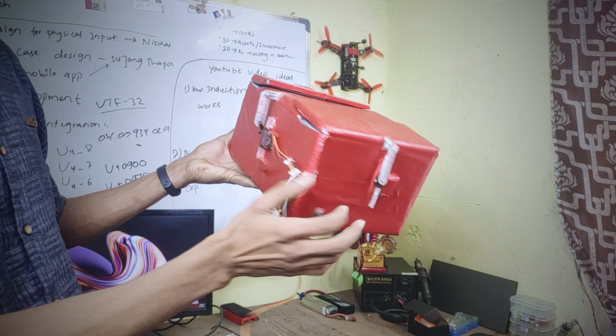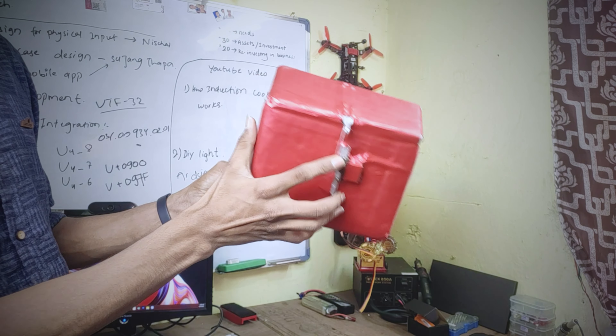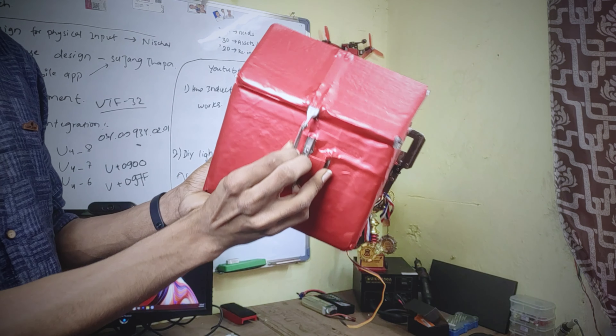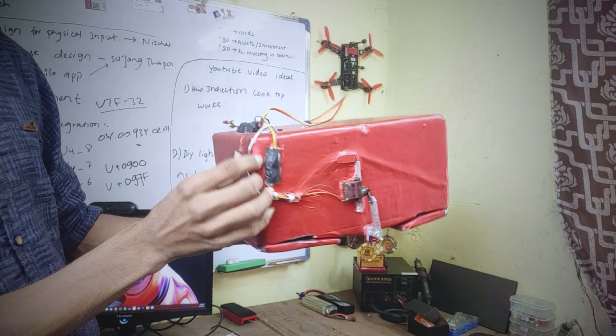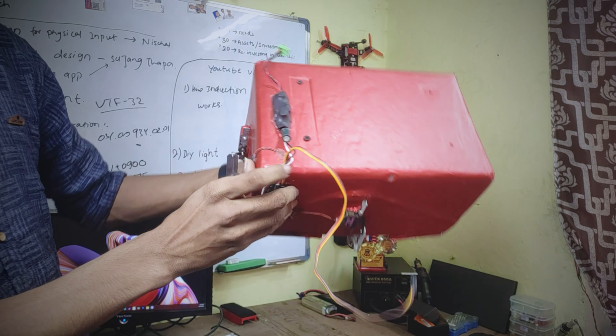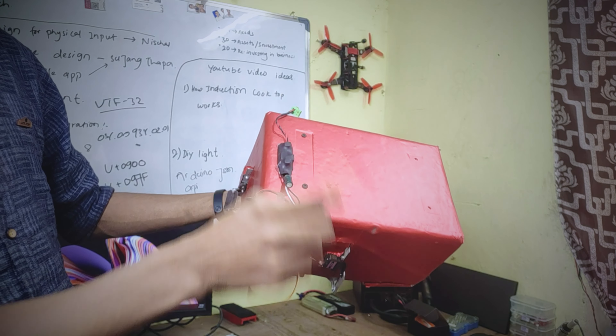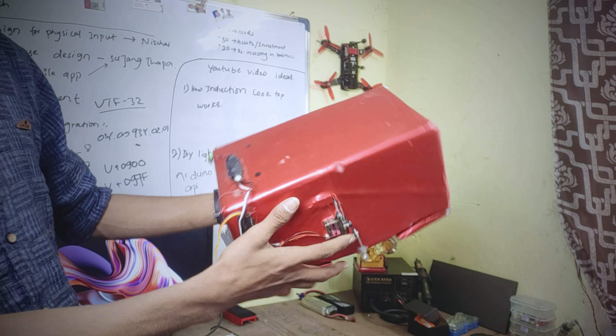To open and close the lids, we have a small 9g servo attached with a lever. Since the lids are opened in a sequence, I have an Arduino Pro Mini attached here which performs all the sequential opening and closing tasks. Above that we have a step-down converter that provides 5 volts for the Arduino and the servos. We still have the servo wire to take input from the radio receiver or the flight controller.